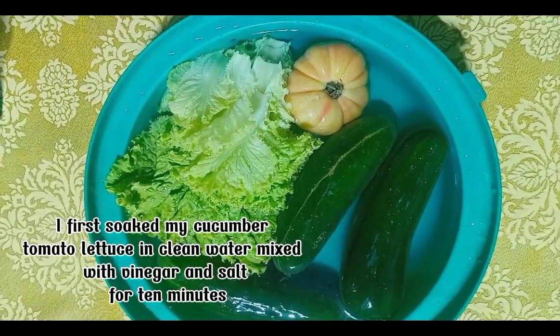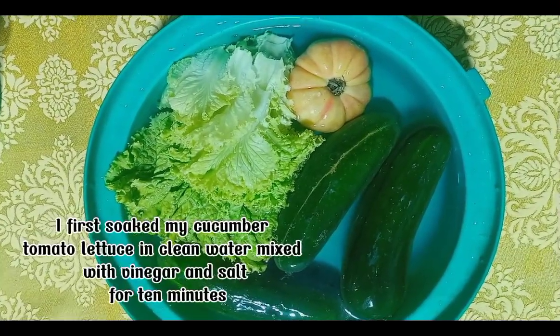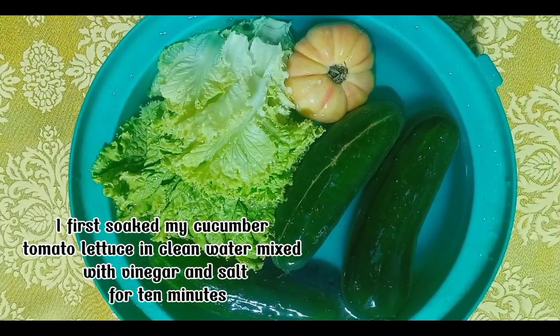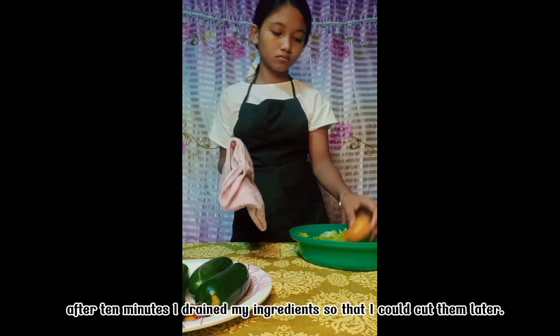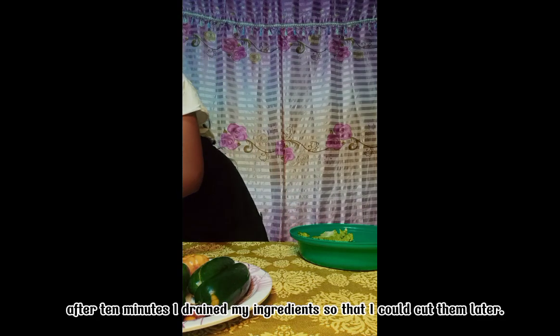I first soaked my cucumber, tomato, and lettuce in clean water mixed with vinegar and salt for 10 minutes. After 10 minutes I drained my ingredients so that I could cut them later.